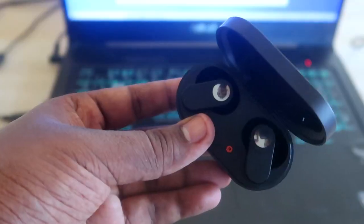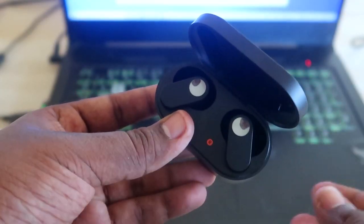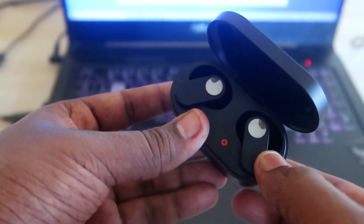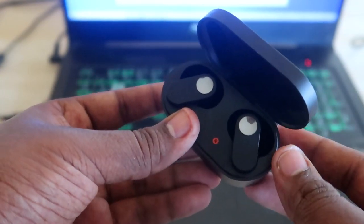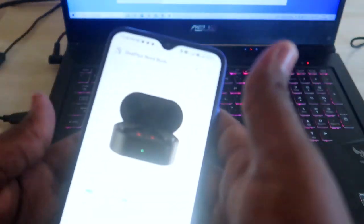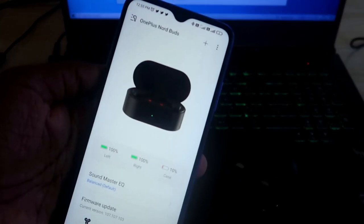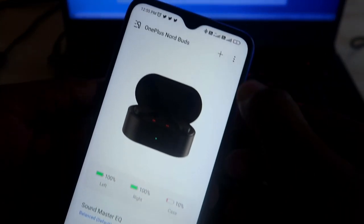However, there is a workaround: you can pair the OnePlus NorBuds with an Android smartphone, customize the button settings there, and after that you can use them on iPhones as well. Let me first show you how to do it on an Android smartphone.